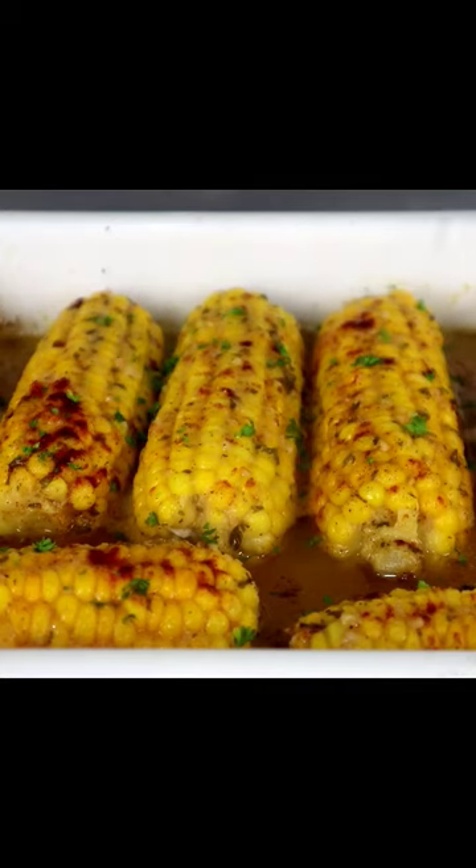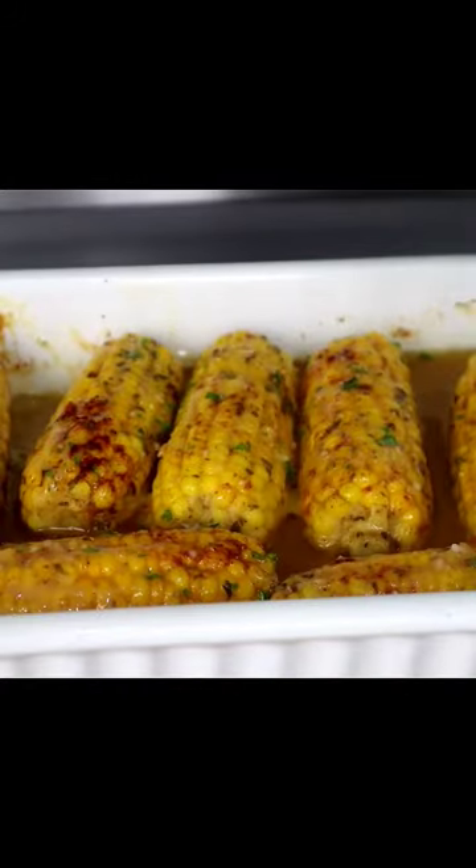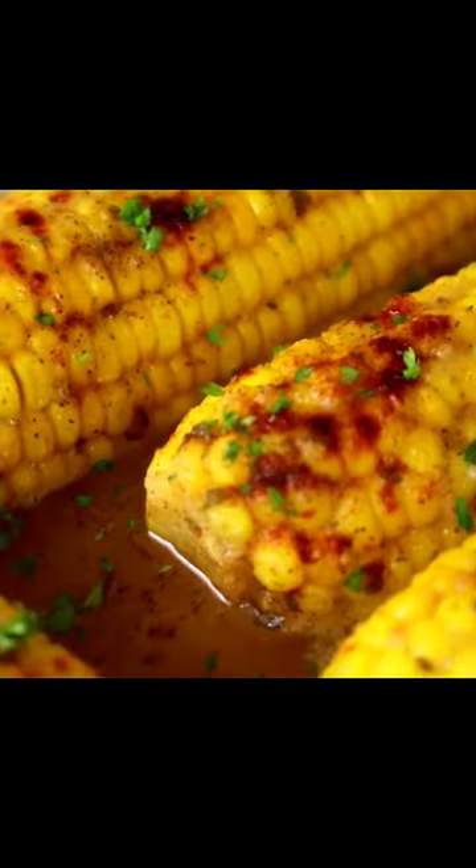Add some additional green stuff on here, because when you add that green stuff, it makes you efficient. Mmm. Oh man.